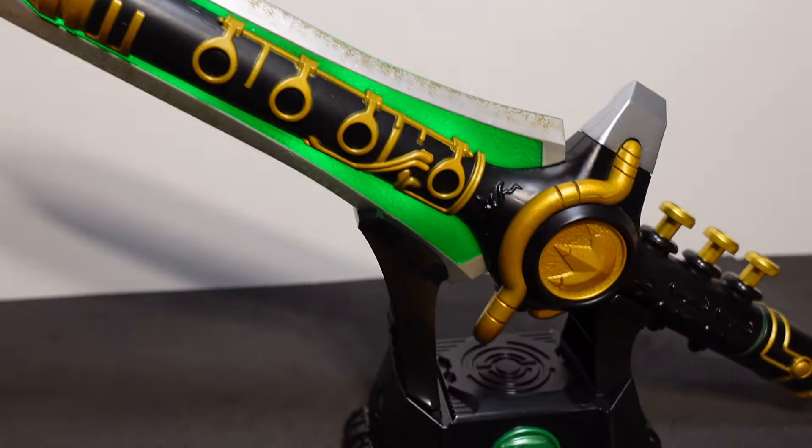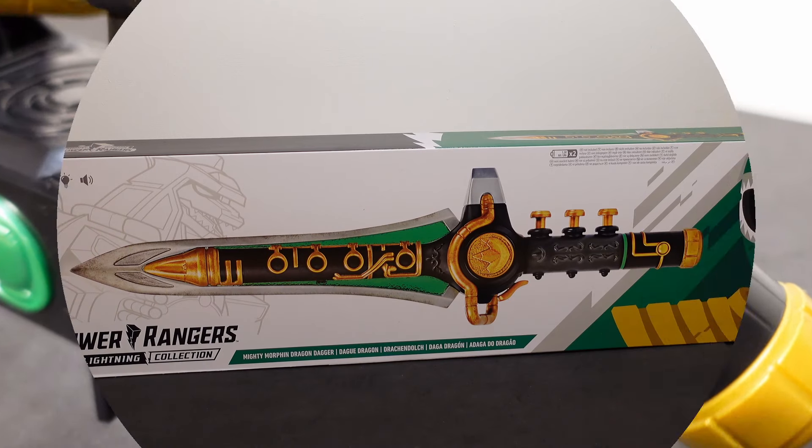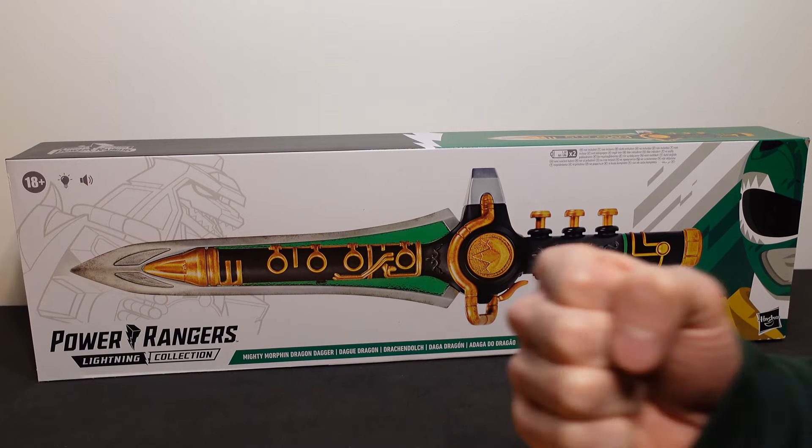This is the Power Rangers Lightning Collection Green Ranger's Dragon Dagger. What's going on everybody and welcome to the channel. Today we're reviewing the iconic Green Ranger's Dragon Dagger from Mighty Morphin Power Rangers.